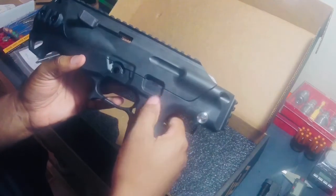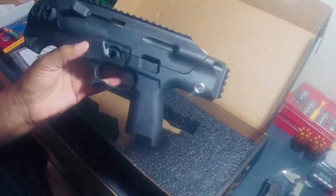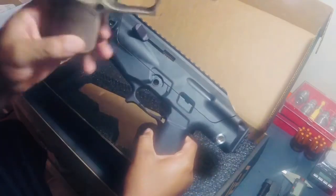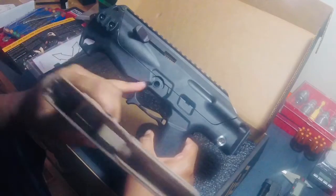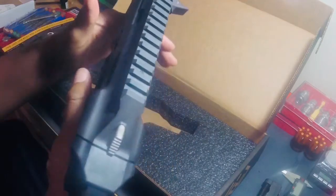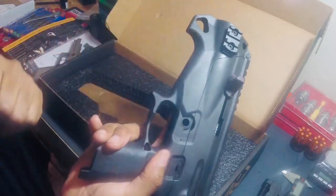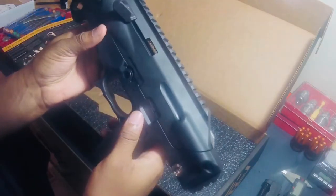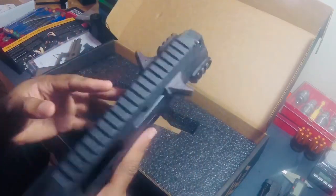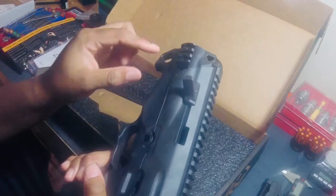There's a cutout for your slide release and slide stop. Your takedown lever goes here. I will have to take the magazine release and put it in here — I'm going to have to watch how to do that. You have an M-Lock slot right here for a vertical grip. It comes with two M-Lock 1913 sections.